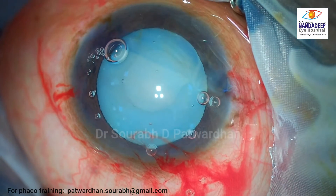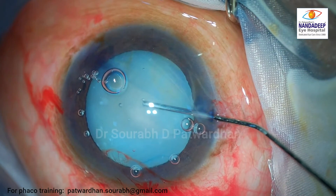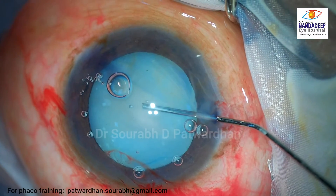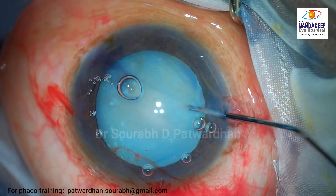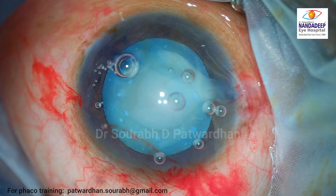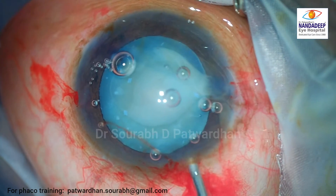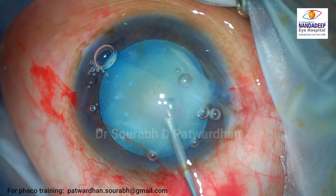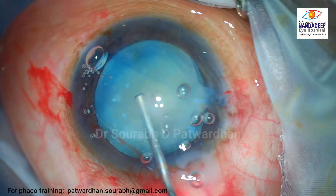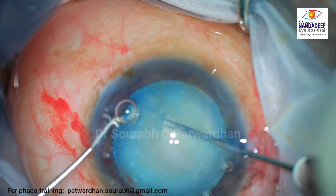Once the nick is made on the anterior capsule, you can see the fluid coming out. You can see some calcific spots on the anterior capsule already. Most of the epinucleus is liquefied and it keeps coming out. This whitish fluid is dispersed using OVD, and this is not an intumescent cataract.